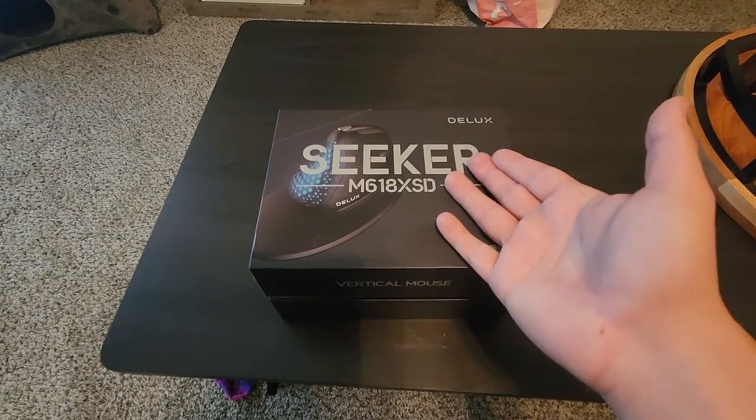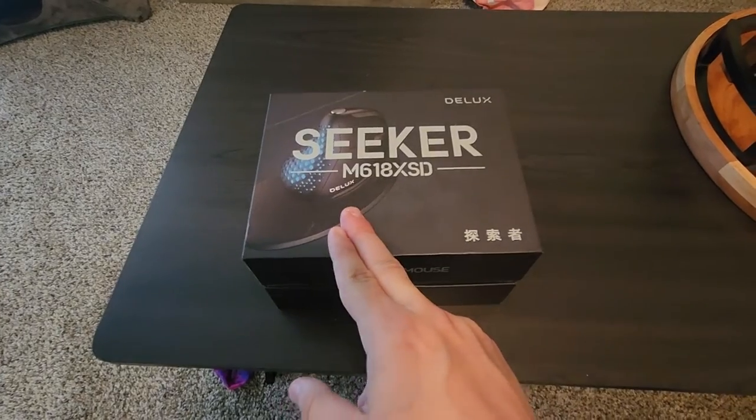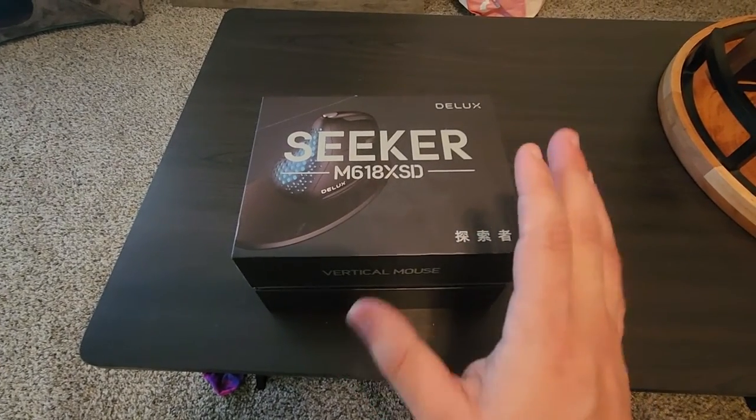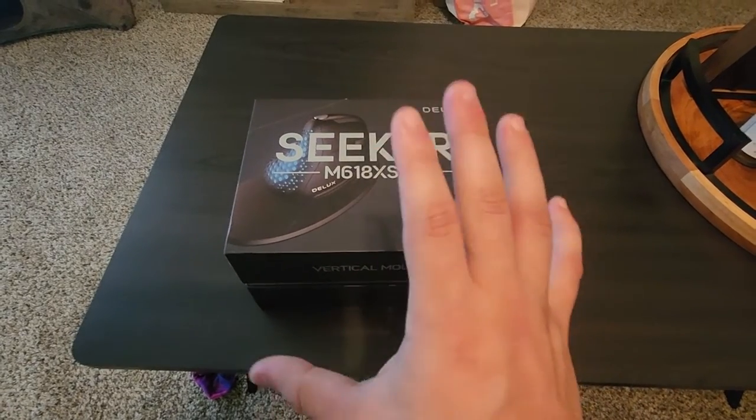Hey, what's going on everybody? Today we're going to take a look at the Deluxe Seeker M618XSD Black Mouse. Now this is an ergonomic mouse. We're going to unbox it, show you what's inside, and then I'm going to test it out and tell you how I feel about it with my raw honest opinion.